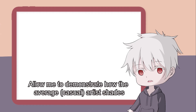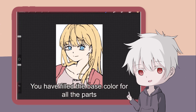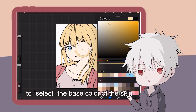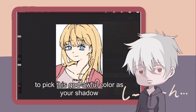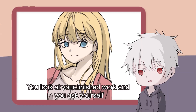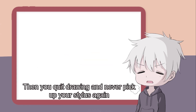Allow me to demonstrate how the average artist shades. So here's your illustration. You have filled the base color for all the parts, from the skin to the hair. Now you want to shade the skin, so you use the eye dropper tool to select the base color of the skin. The color wheel pops out, and you move your pointer straight down to the deepest layer of hell to pick this god-awful color as your shadow. You repeat this process for all the remaining parts like the hair, the clothes, etc. You look at your finished work and ask yourself, why does my drawing look so dirty? Then you quit drawing and never pick up your stylus again.